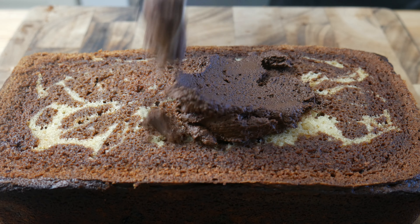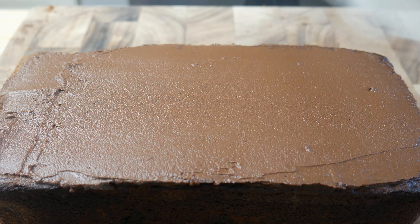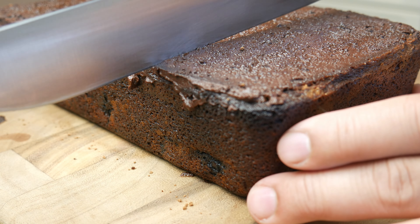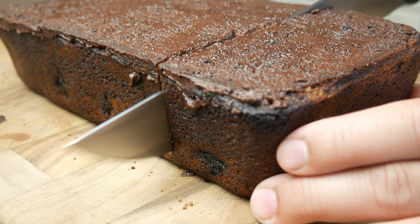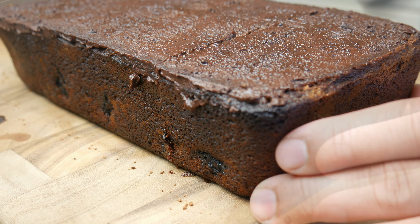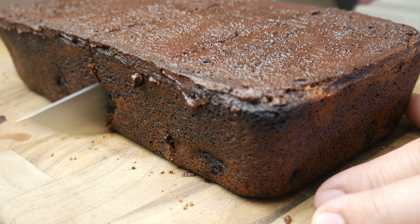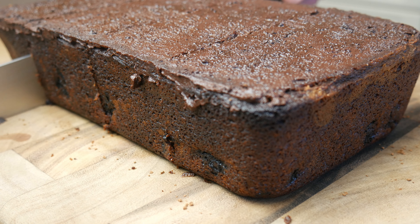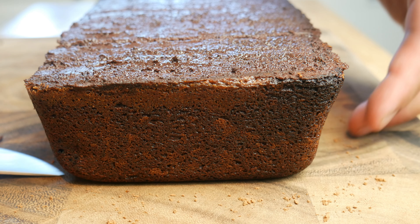Next, we're going to apply our ganache — we're simply going to spread it on top of our cake. Once the ganache has been applied, we're going to cut the cake into four. And now let's get ready to plate.